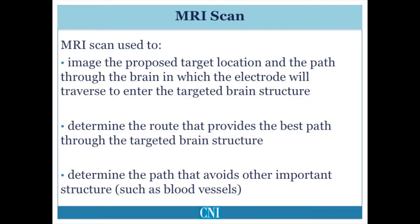An MRI scan is used to image the proposed target location and plan the trajectory through which the electrode will pass through the brain to reach the target. It is important to choose a path which reduces the risk of hitting a small blood vessel and, as a result, the risk of intraoperative hemorrhage can be minimized. Depending on the surgical technique used, the MRI scan may be done on the day of surgery with a frame applied to the skull, or may be done preoperatively some days, weeks, or months before surgery if a frameless system is being used.